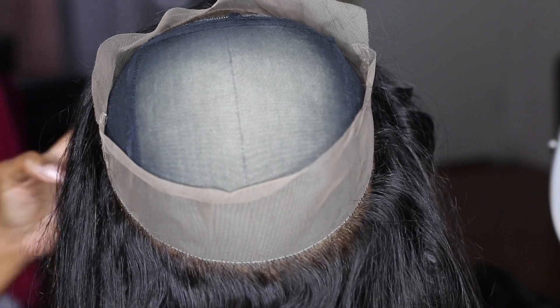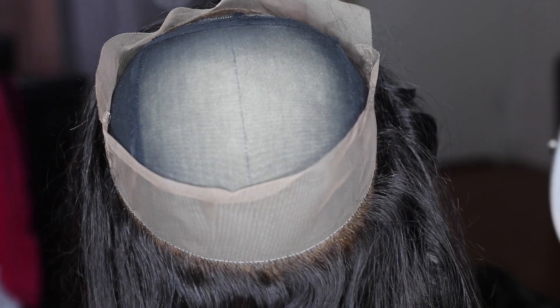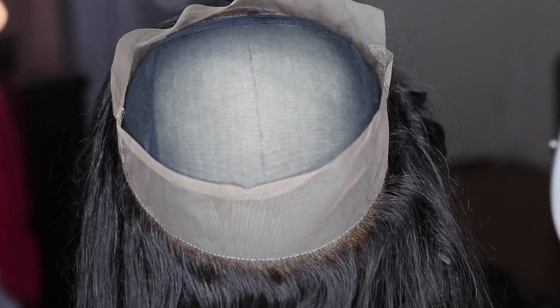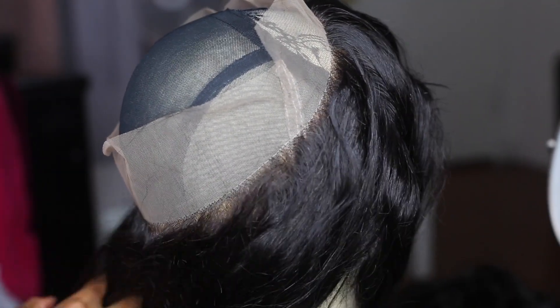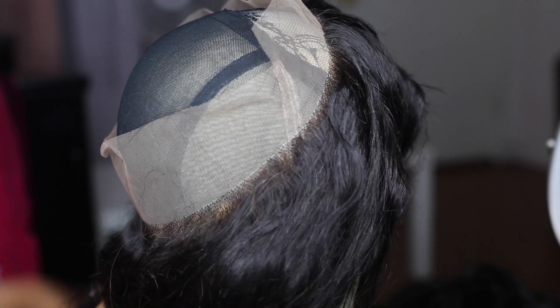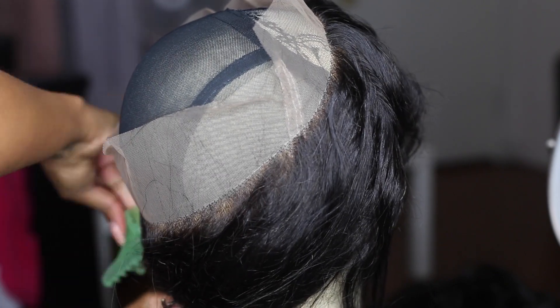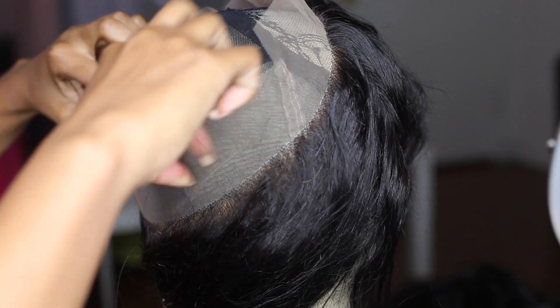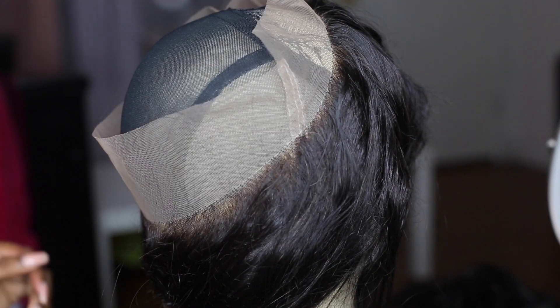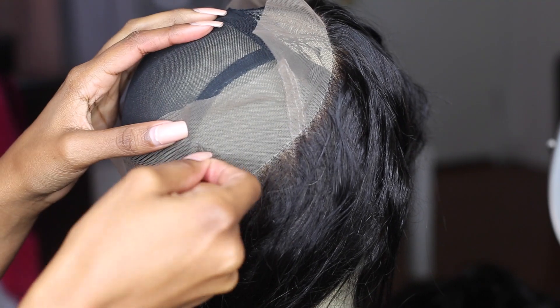Now most people will cut some of this excess lace off before they start. I chose to leave it because I feel like it's just kind of an extra sturdy, extra secure thing — you know, just sewing the tracks directly on that. But it actually probably would have been easier to stitch it down if I had cut the lace off first, or at least a little shorter. But I left it, so here it is.